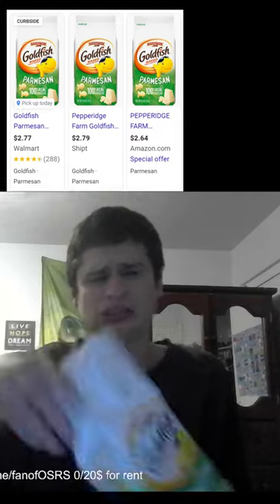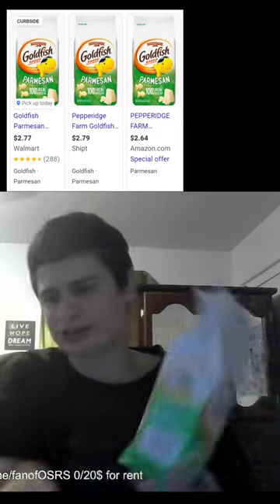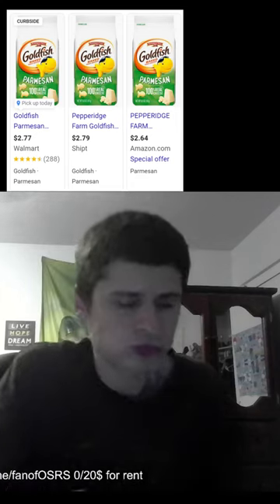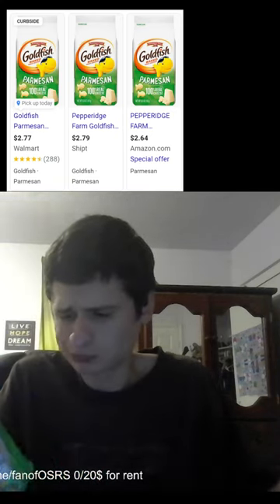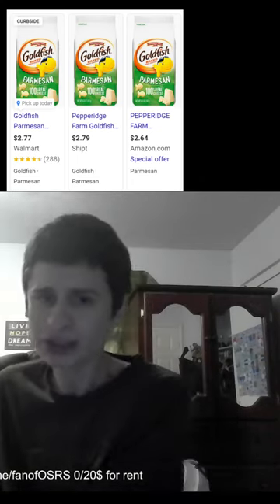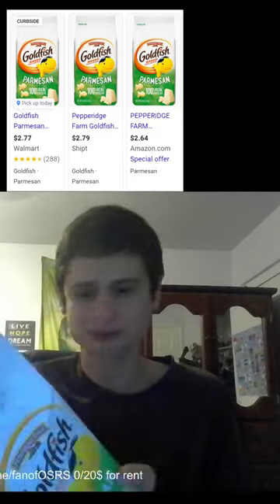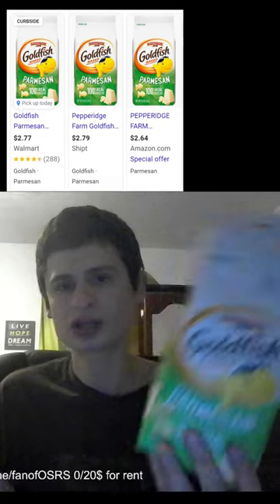We can open them out. There we go. Guys, these taste amazing by themselves — great, guys.